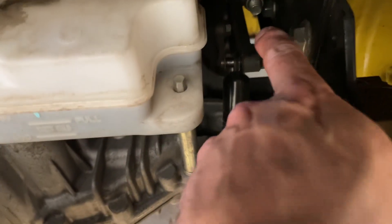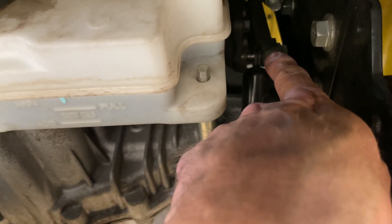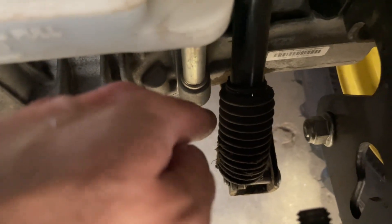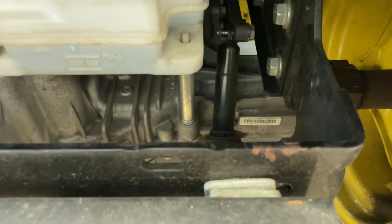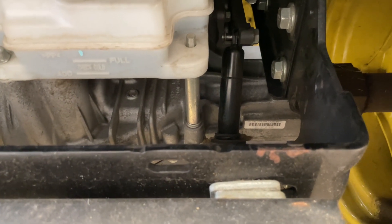Basically what it is, right in here is the linkage that goes to the transaxle. This either moves forward or backwards depending on which pedal you press up there — the forward or reverse. And then that connects down to the frame down here. It's just literally a hydraulic dampener, so it gives you some cushion so that it's not jerking forward and backwards.